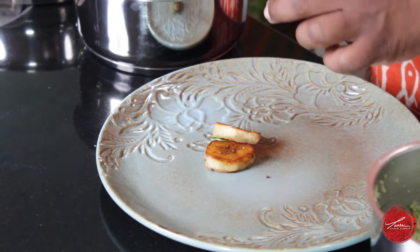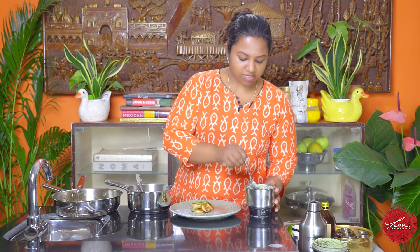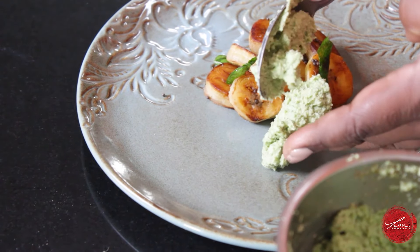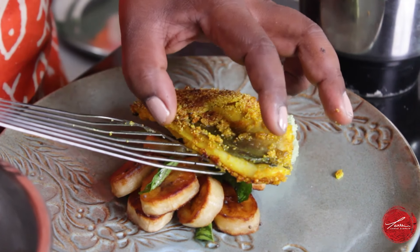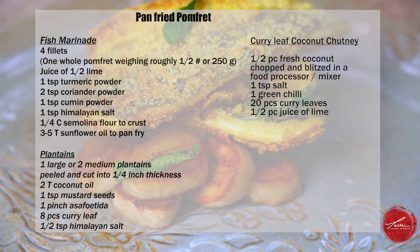We're ready to plate all our different elements and taste them together. We have the coconut chutney as our sauce, our pan fried fish that's crispy, and our creamy and slightly crispy plantains. I always start with the starch — picking the most golden ones and placing them irregularly so it doesn't feel mechanical. Now placing a good dollop of the thick chunky sauce so it sits well underneath the fish, then right on top we place our fish — a good portion size. Just to add a little gloss I'm finishing it with a little bit of virgin coconut oil.